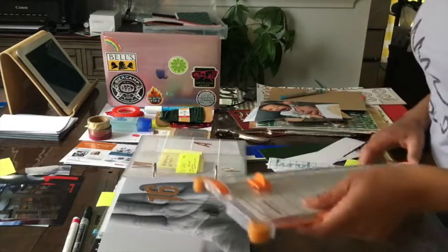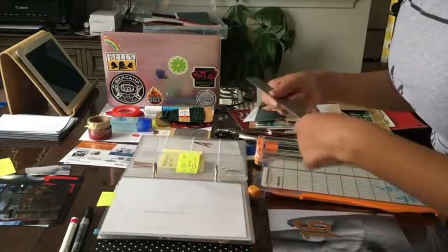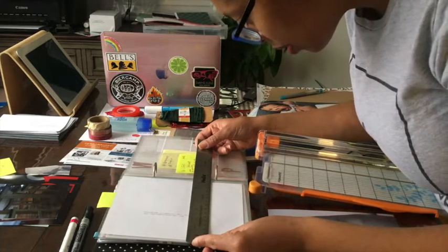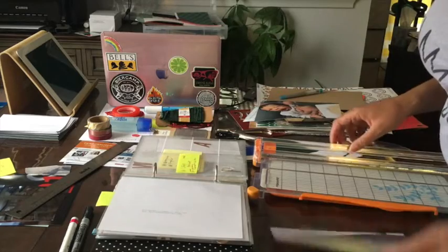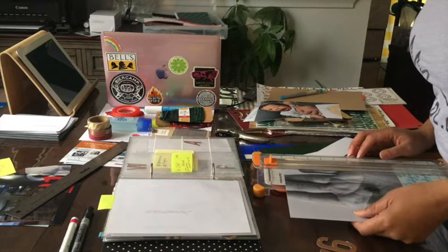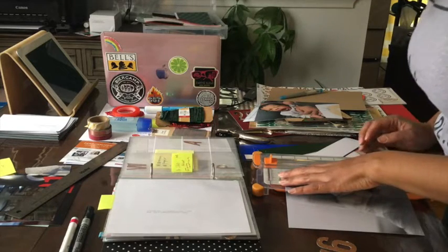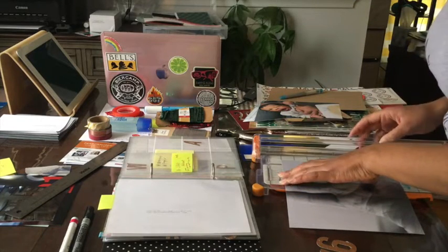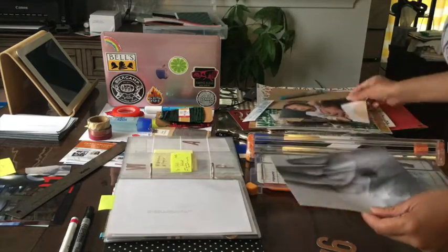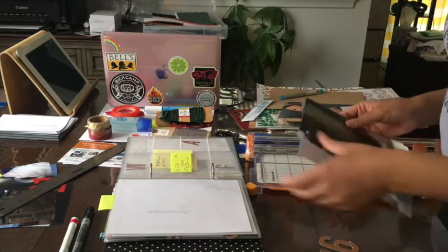I'm going to trim this — I didn't know where I wanted to trim it when I printed it, but I think I'll just take an inch from each side. I think these pockets are actually a little bit wider than six inches — yeah, they're closer to six and a quarter. But most of my photos are going to just be the six by eight. I'm gonna use another photo to measure this.